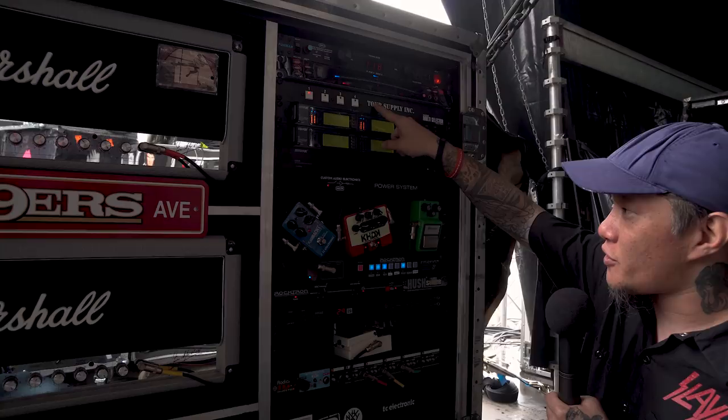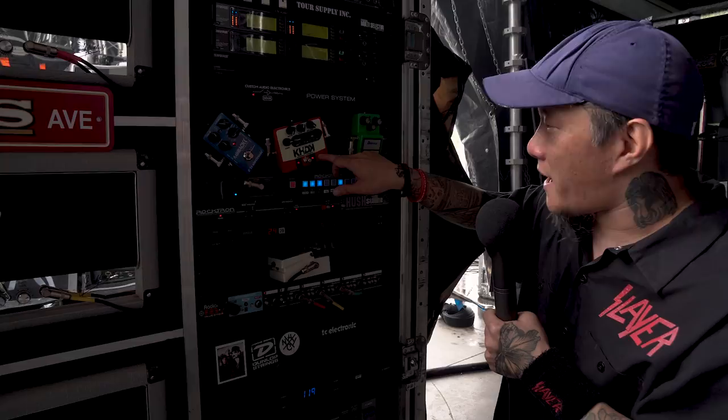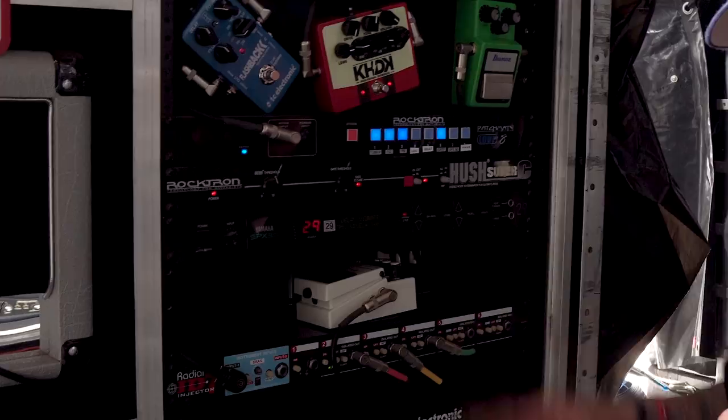And then all these pedals here are in a loop. I got a TC flanger down here, the TC Flashback for his delay. This is one of his prototype new signature pedals. And then we got a Tube Screamer for his lead boost. The SPX-90 Yamaha for a delay vibrato effect for the Disciple song. And then a noise gate here.